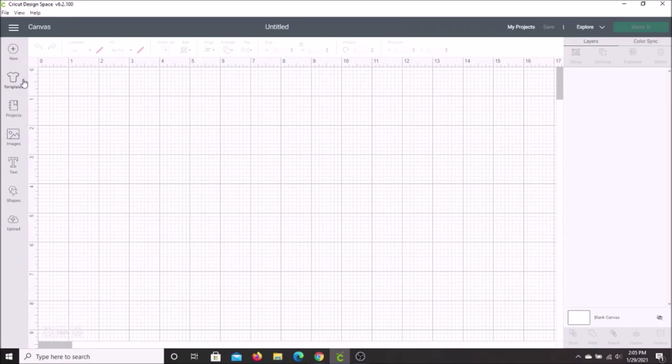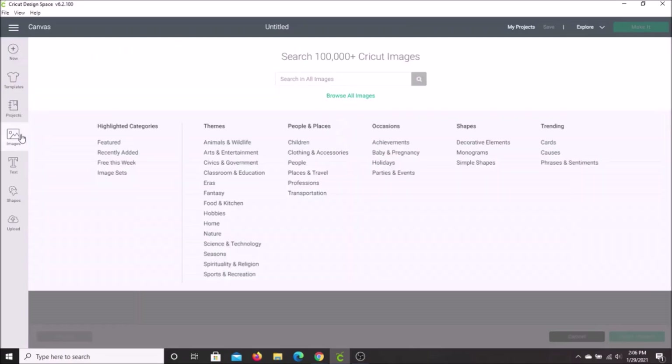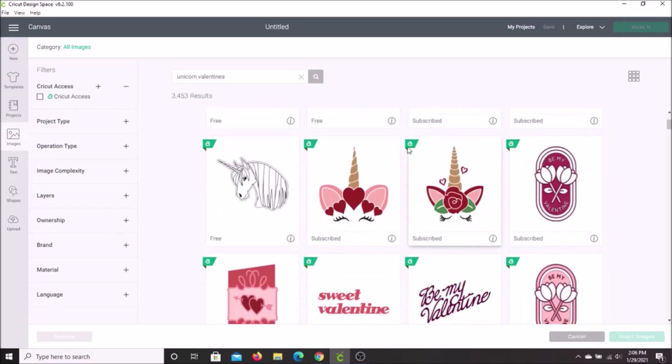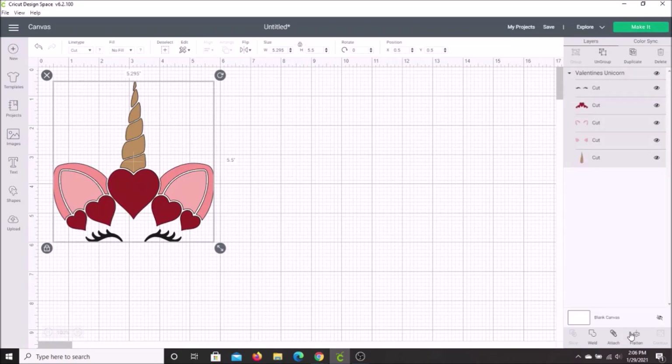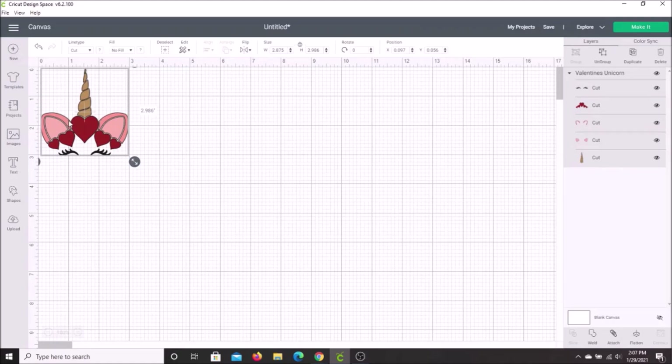I know Cricut already has an image that would be perfect for this project. So I'm going to click on Images, which will bring up a search bar. In this search bar, I'm going to put in Unicorn Valentines and search. I see right here on the second line, this is the image that I want. So we are going to click on it, and down in the right-hand side, it says Insert Image. This brings you back into Design Space where you can make it the size that you want. I'm going to stick with three inches.